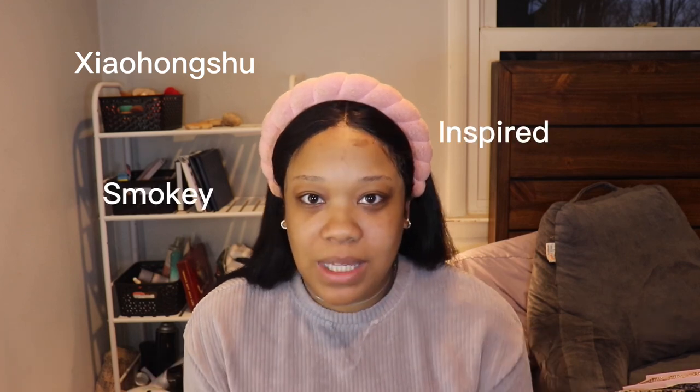Hello lovelies! Today I am going to be finally doing a full full tutorial. I have done a lot of cuts typically when I do a tutorial, but somebody was like 'I want a full fledged tutorial' and I was like I don't know how to edit this, I don't know how all the filming is going to go. The video that I am going to be doing today is Xiaohongshu inspired smokey eye makeup.